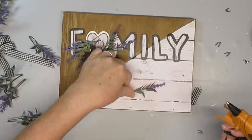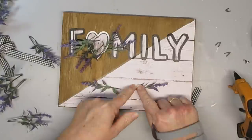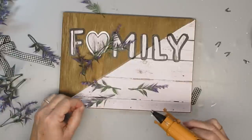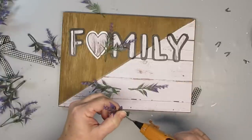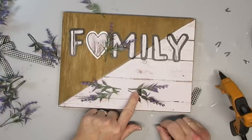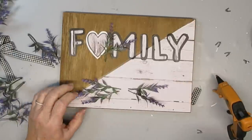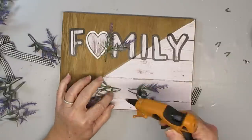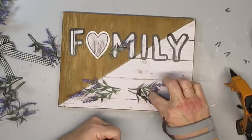I'm so excited to be working with lavender again — it is my favorite flower to work with. I picked these sprigs up at Walmart and I really love how pretty they are. I'm going to make a bit of a swag at the bottom of the sign, and once I've got the florals the way I want them, I'm going to add a double-loop black and white gingham bow, and this project is done.